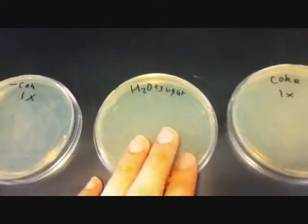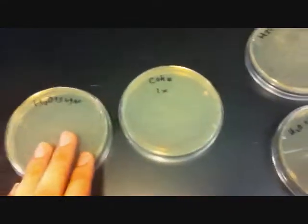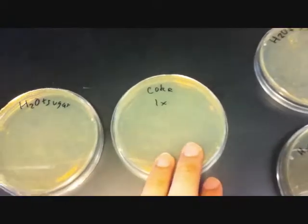Then this is the H2O plus sugar, which actually did worse than the H2O itself. Then the Coke, which was more acidic. And then these two: H2O plus sugar plus HCl, and H2O plus HCl.